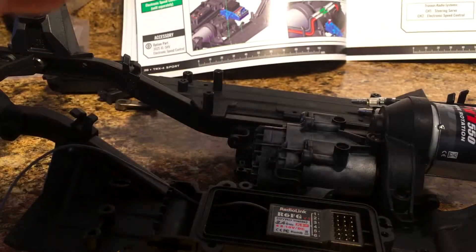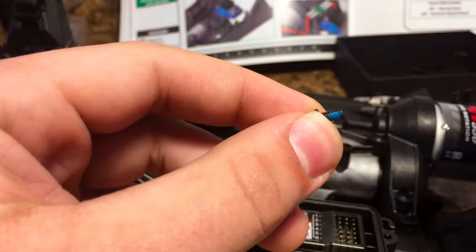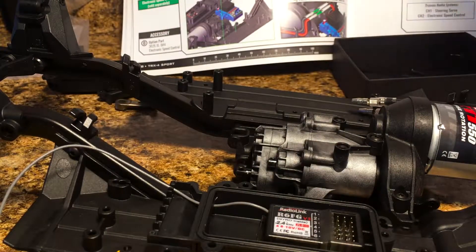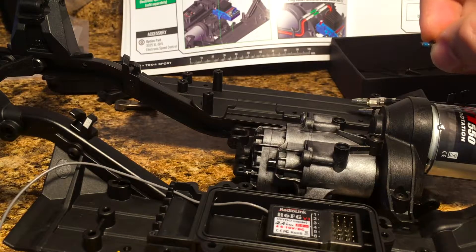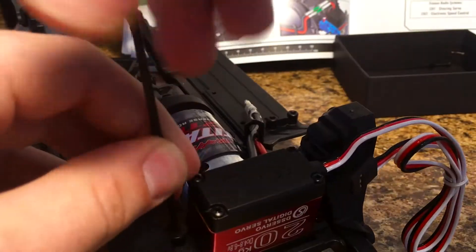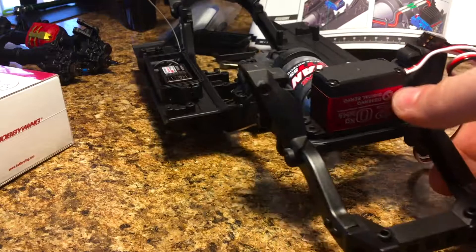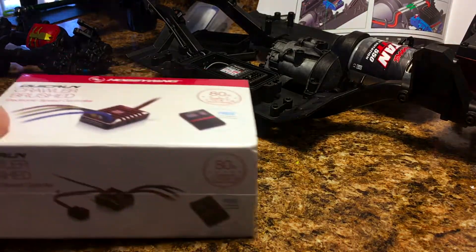In the screws included in the electronics bag, there is one screw that looks a lot like some of the others we've used already, but you'll see it has a little bit of blue Loctite on it. This screw is designated for the servo horn, which is going to be screwing metal into metal — that's why you have Loctite on it. Make sure you don't use this screw for anything else because it is supposed to go to the servo horn. I always recommend that before you install the servo horn, you turn the servo on so it centers itself, and then put the servo horn on after it's centered.